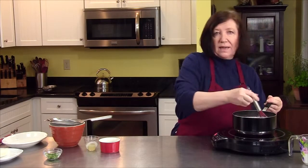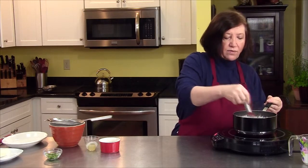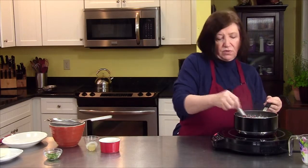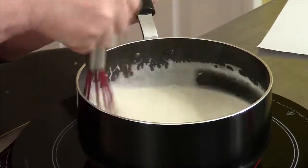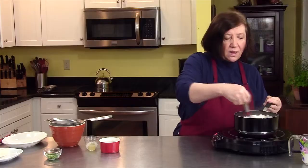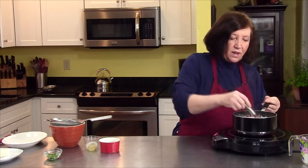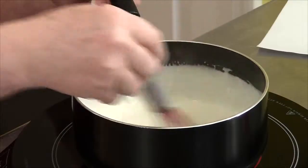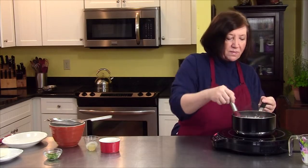I have not added any salt and pepper to this. You can if you want to — I'll taste it afterwards and decide whether or not we need any, but the recipe does not call for it. I do try to cut down on my salt a bit. Pepper, well, that's another story — I love pepper. Some people would argue that for a white sauce you need to use white pepper, but I don't like white pepper; I like black pepper. So I would use black pepper no matter what.